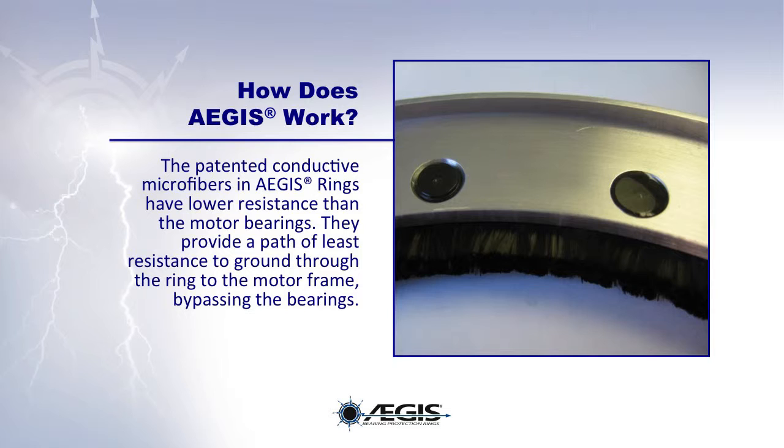The patented conductive microfibers in the EGIS rings have lower resistance than the motor bearings. They provide a path of least resistance to ground, through the ring, to the motor frame, bypassing the bearings altogether.